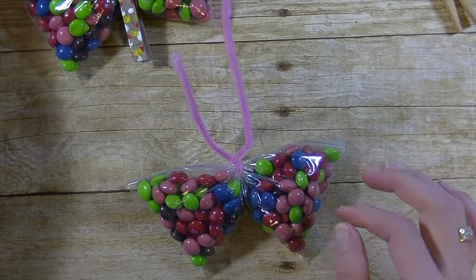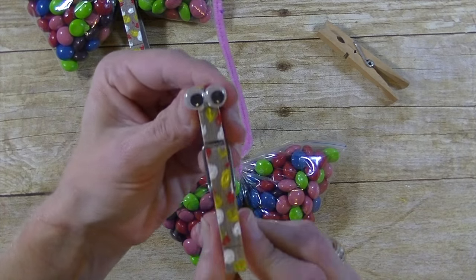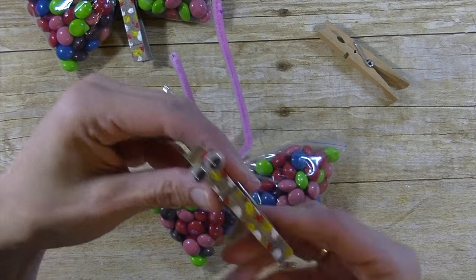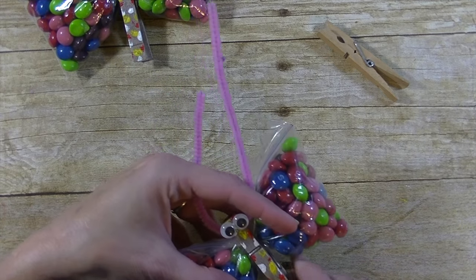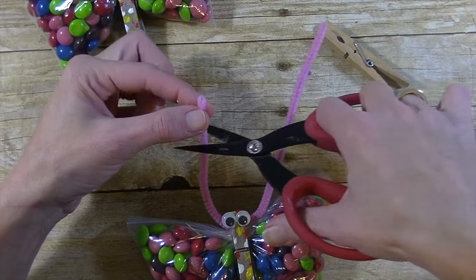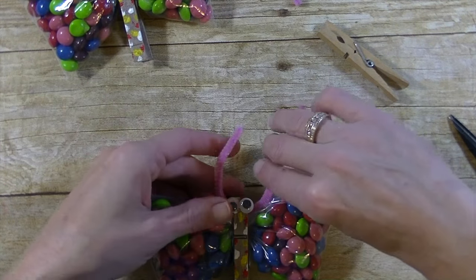Then take a clothes pin — any regular pinchy-style clothes pin. I did paint mine and added some googly eyes. To save time, just pinch this one on top of that, and then fix the antenna. The Skittles do make it pretty heavy.